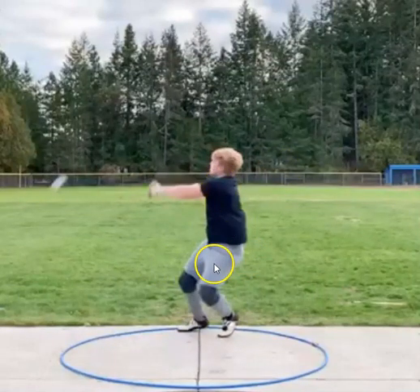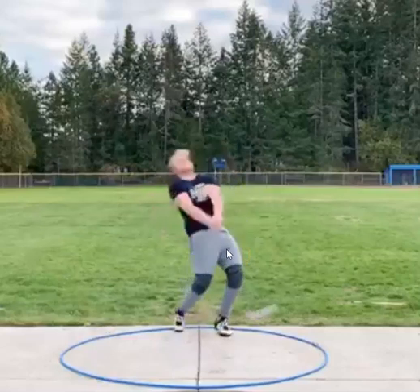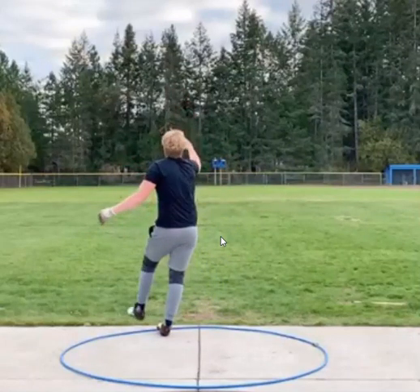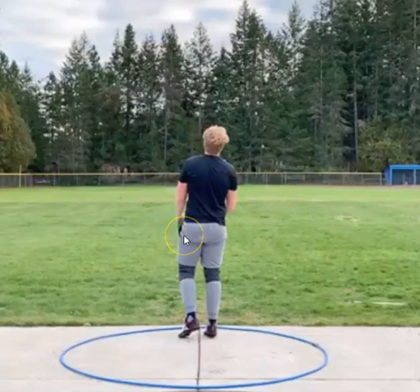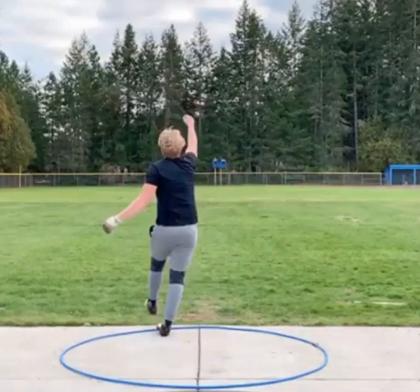And then you come through on the finish really nicely. So yeah, this is a really solid throw, but definitely some things you can still iron out. Especially if this is one of your rarer throws — I think if you can make every throw look like this, it'd be pretty solid, and then we can tweak some things in the winds, entry, and turns that would make a big difference.